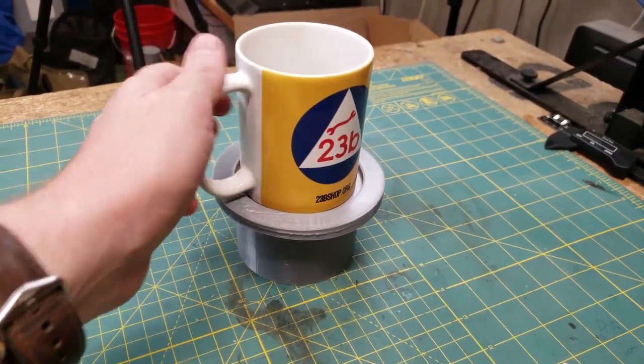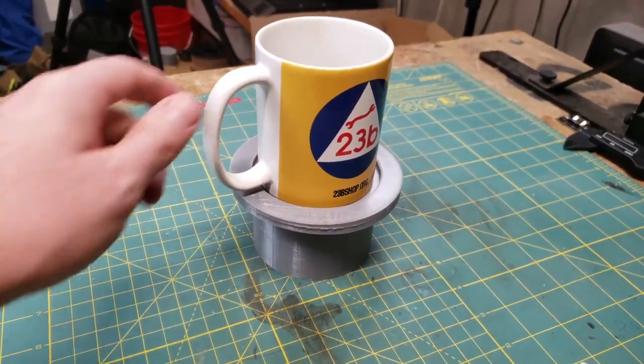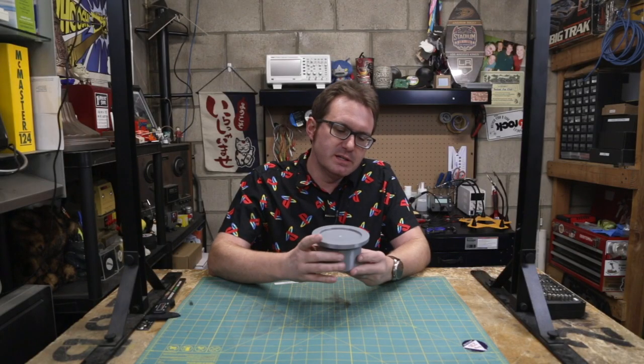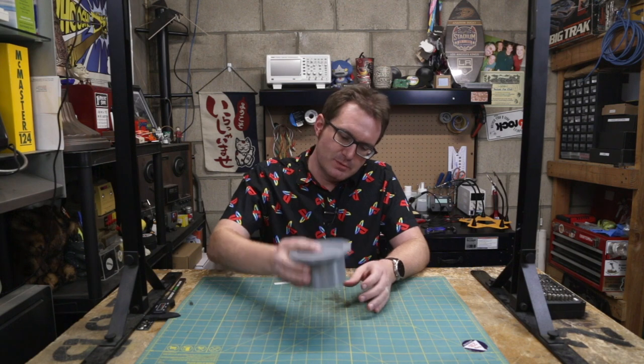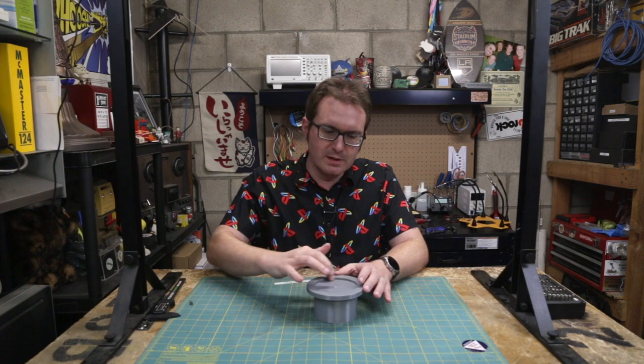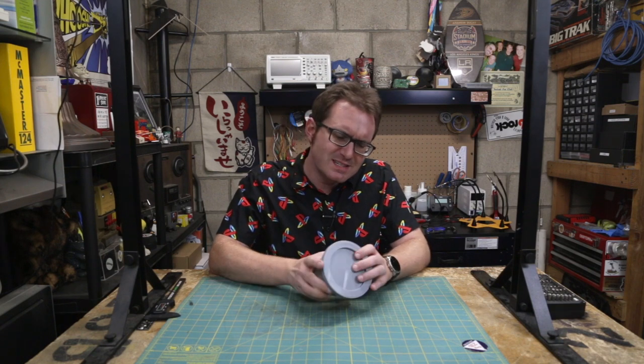Now I have a reliable spot to put my mugs when I am sitting on the sofa watching television, and I don't have to worry about spillage. So that goes right down into the cup holder that exists, and it just makes a nice little surface. A little lip right here to prevent the mug from sliding off. And it's good to go.